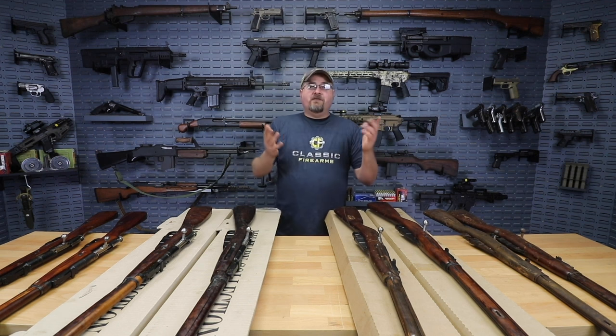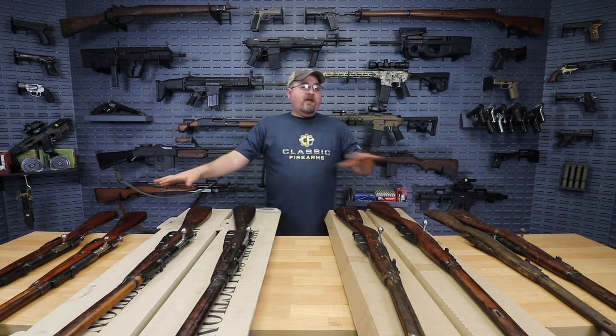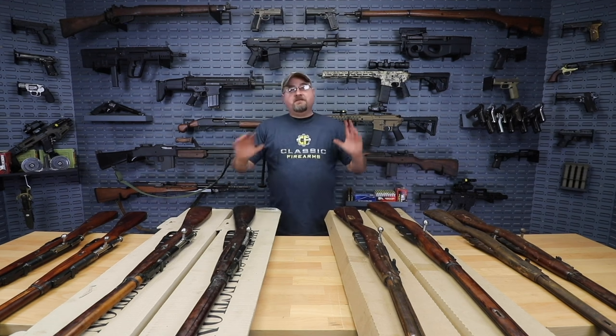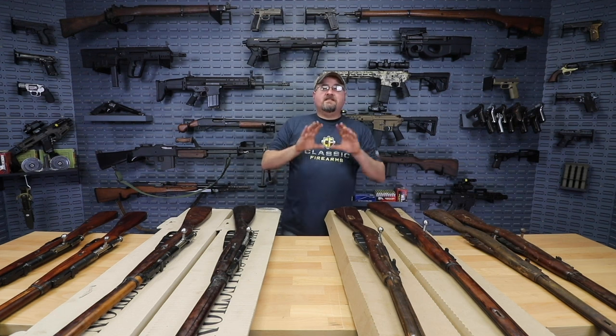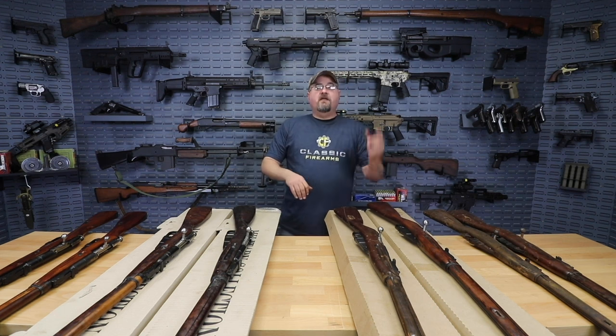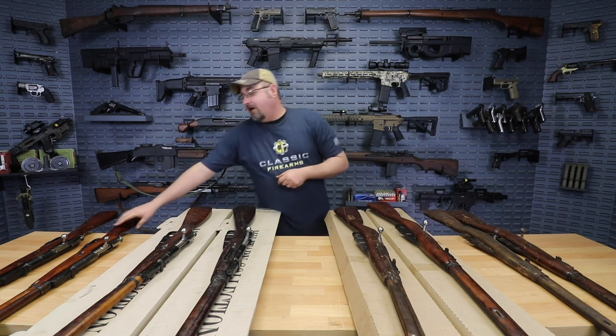A lot of people out there, it's kind of like Pokemon — you gotta collect them all. You gotta have the Tula, the Round, everything, right? What we have is four different SKUs, and as I talk about each one, we're gonna put the SKU on the screen so you'll have exactly the terms to search on ClassicFirearms.com. So let's start down here to my right.